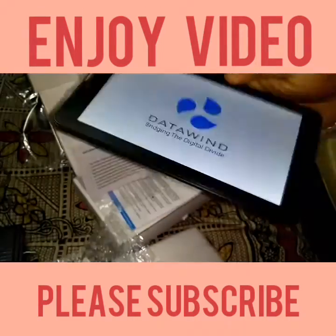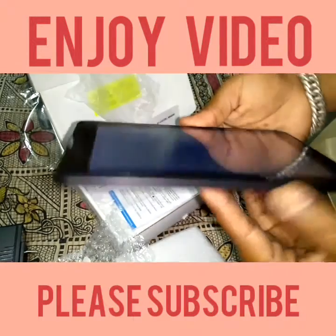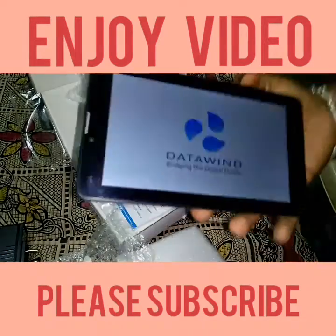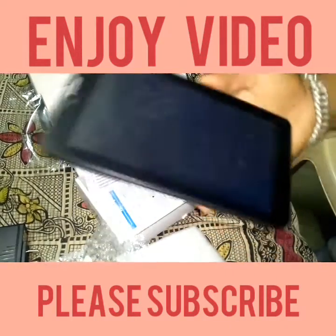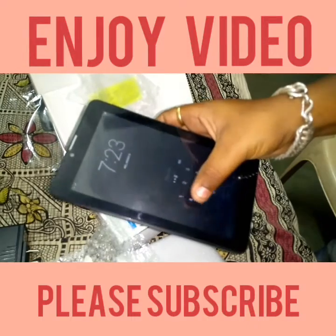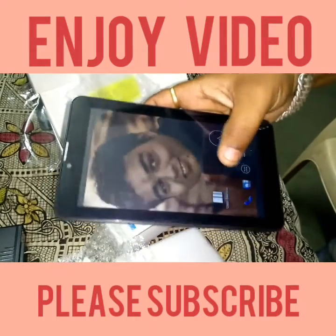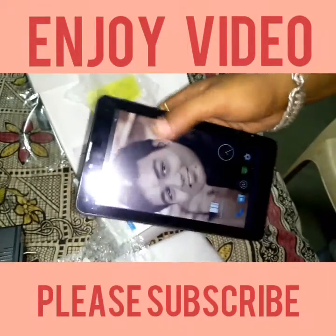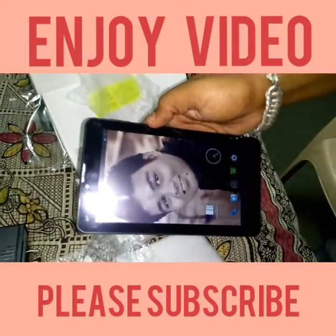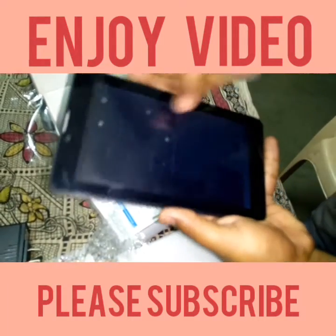This is a nice tablet — very lightweight and small in size. I want to remind you that I already unboxed this before, but I am doing it again for your reviews and questions. This is my photo on the wallpaper. I have now turned off screen rotation.